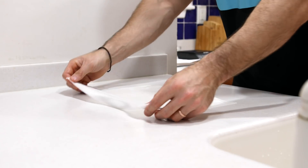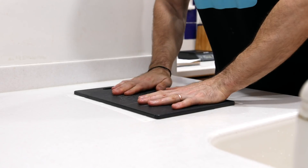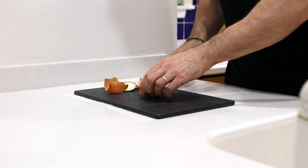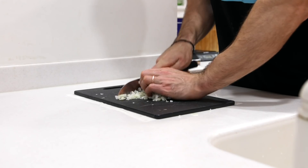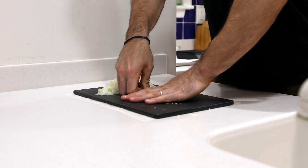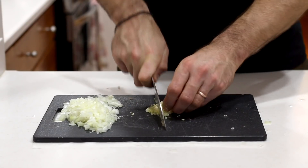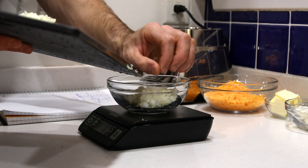Once we've got our cheese situation situated, we're going to prep a small onion. We'll lay down some wet paper towel underneath our cutting board so it doesn't slide all over the place while we're prepping our onion. Then once we've got the ends of the onion cut off and removed the skin, we'll slice it and dice it up. Once our onion is diced up and looking good, we're going to use the flat side of a knife to remove the skin of a large clove of garlic, give it a good mincing, and add it to a small bowl along with the diced onion.